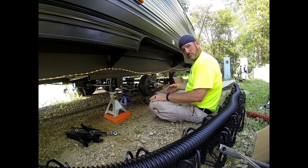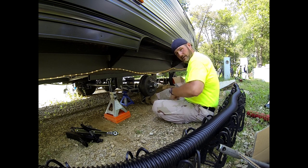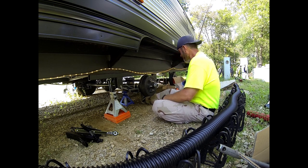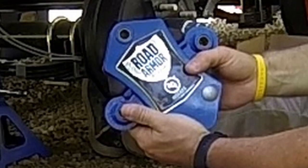How's it going everybody? Neil from Chitt's Creek here. Today we got the wheels off the trailer because we're going to install these bad boys.